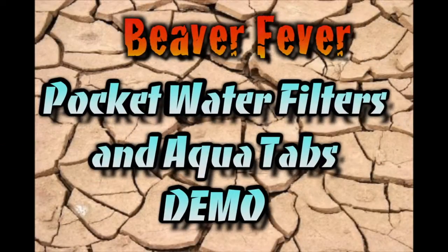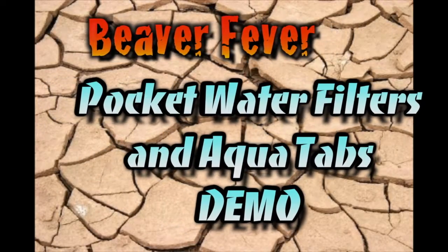Good day YouTubers, Muskrat Jim here. Today I want to talk about beaver fever — what it is and how you can prevent it. I also want to talk about pocket filters that you can carry with you, and also the chemical tablets that you can use to treat surface water to make it suitable for human consumption. Finally, I'll show you the system that I use for filtering and sanitizing surface water.